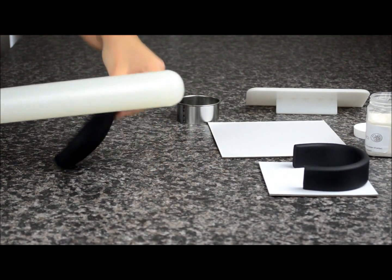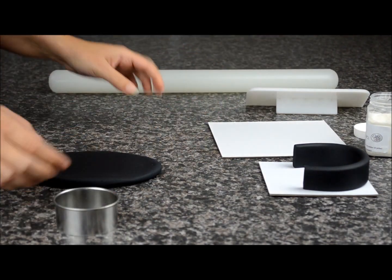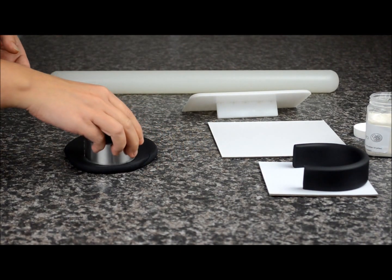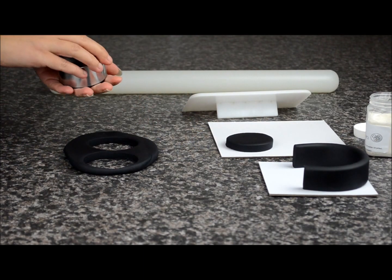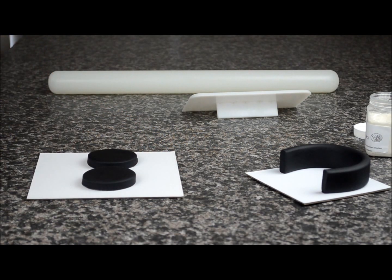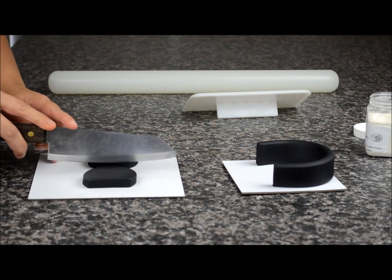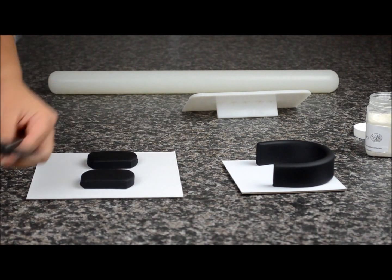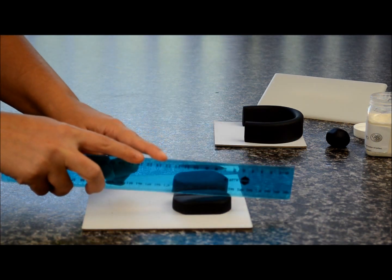Roll out some black fondant — I'm going to be using a 6cm cutter here. This is going to be for the earpiece of the headphones. Just cut out two round circles and place them there on the board. Take a sharp knife and we're going to cut the edge off on both of them. Then take a ruler and we're going to make three lines in the centre.